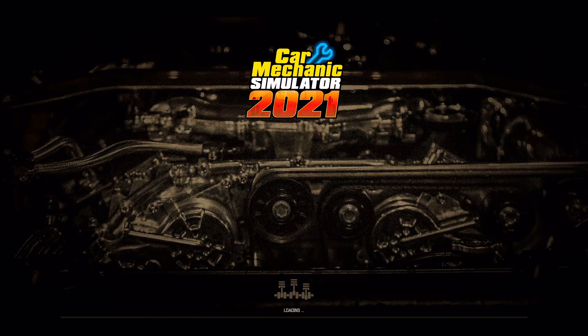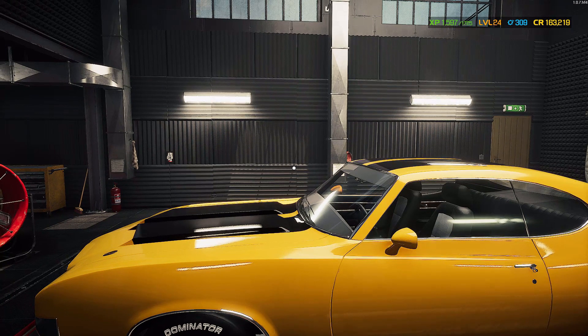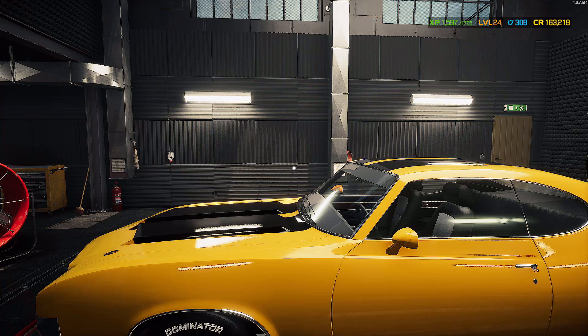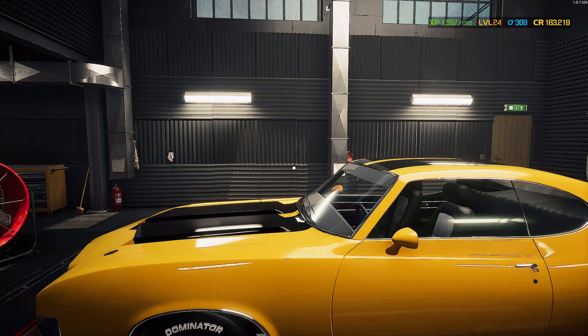Alright guys, that's going to be it for this episode. I do want to remind you to tune in to next episode because we're going to do things a little bit differently than we have been doing. I'm going to keep this series going — we're just going to be doing things a little differently with the Car Mechanic Simulator 2021 series. We're going to do a separate little thing, so make sure you stay tuned for that. Thank you so much for watching. I'm Notorious Rhino, and I'll see you next time.